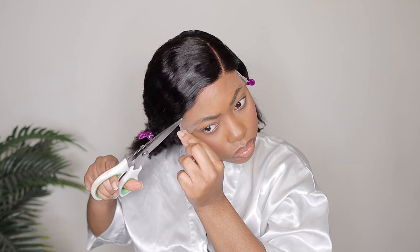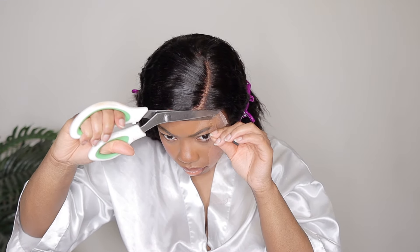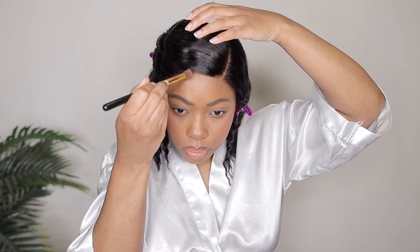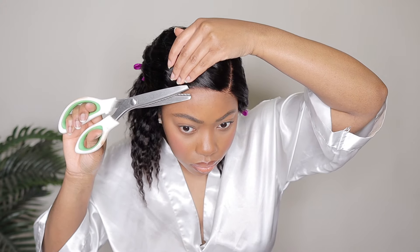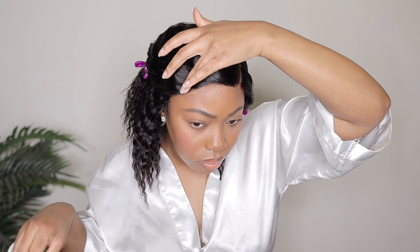I'm going to clip the hair back so none of it gets in my face as I'm cutting this lace — you don't want to accidentally cut the hair. I'm using my scissors, which naturally have little curves. I bought them on Amazon, but if you have regular straight scissors, just cut in a zigzag motion — that's what helps the hairline look super natural; you don't want a super blunt cut. As you can see, that lace is literally nowhere to be found. Wherever I do see lace, I add a little more foundation and cut off any excess pieces.